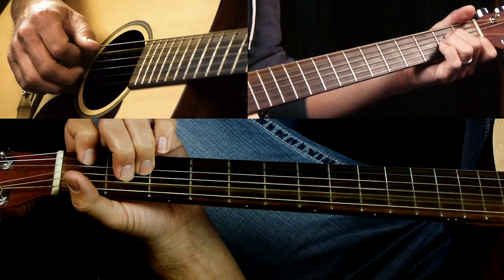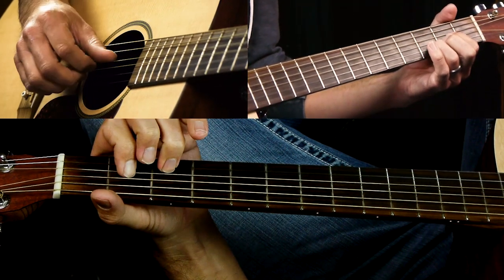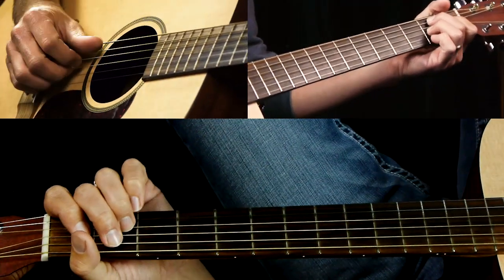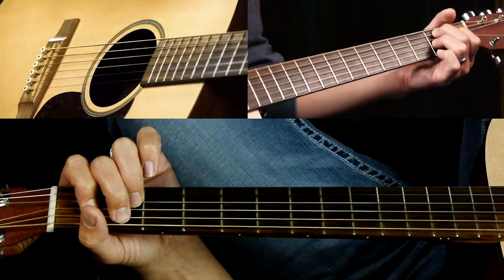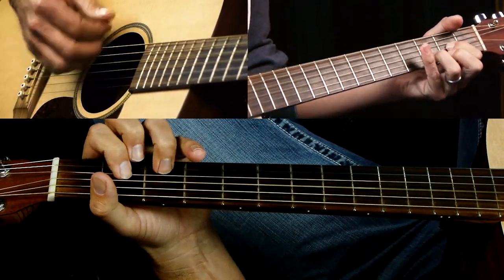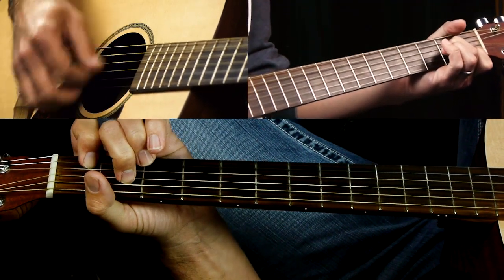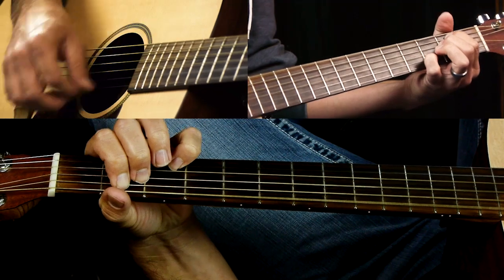Then you go to A minor 7, then D twice, then E minor 7 twice, then B7 twice — actually it kind of drags out on that B7 for 4 bars. Then it goes back into a verse. So that whole bridge: C, D, E, D, D, C, A minor 7, D, E minor 7, B7.